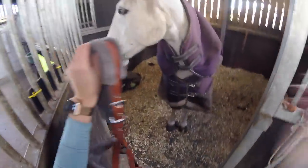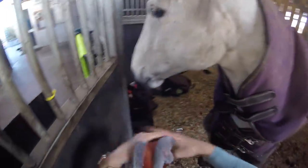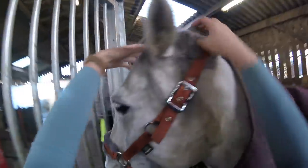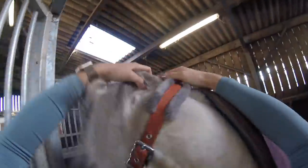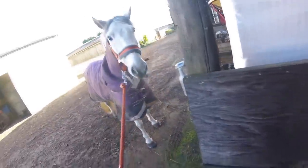Then it's time for Smokey's favourite part of the day - heading out to the field. He absolutely loves being turned out in the morning. I go and pop his headcollar on, and because he was such a good boy this morning I obviously had to go and get him some treats. So I just popped into my little storage section and grabbed some treats out for him.